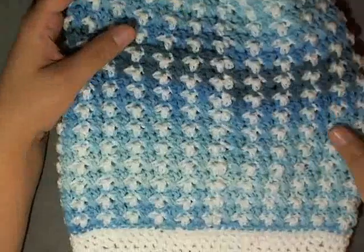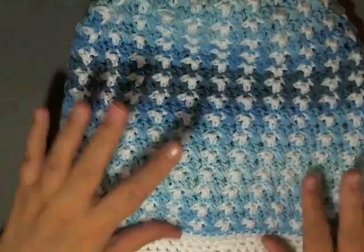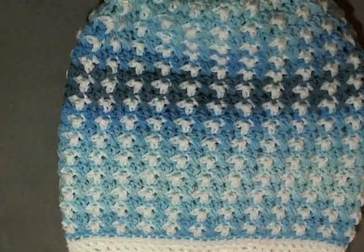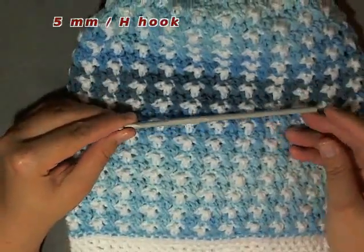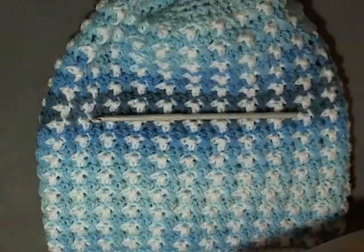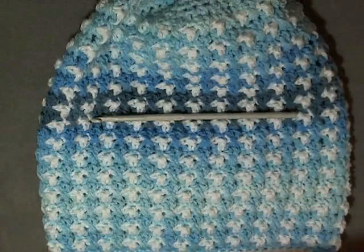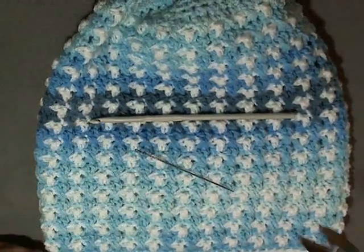Hi guys, this is going to be the tutorial that's going to show you how to make one of these birds of a feather slouch hats. And all you'll need for this project is a 5mm hook or size H hook, a tapestry needle to do your sewing, and a pair of scissors.